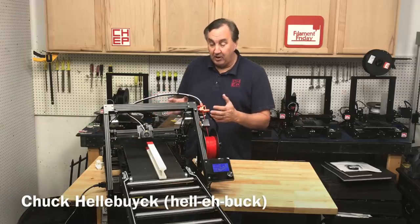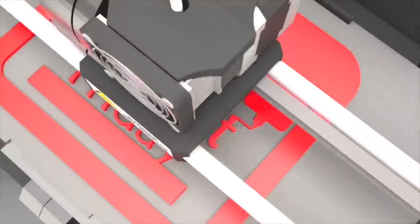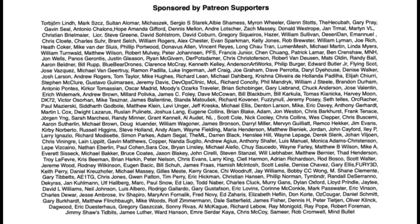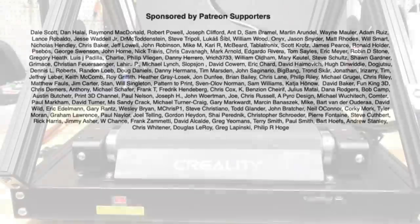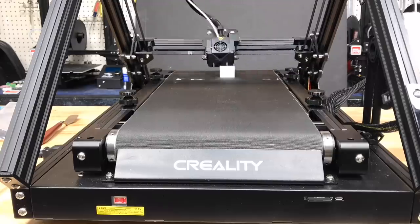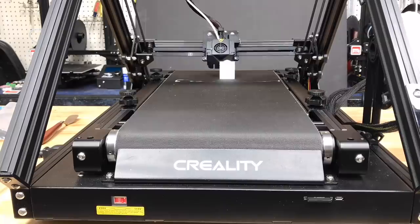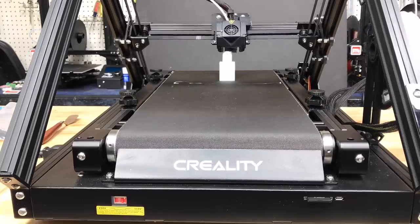In today's episode we're going to print big, really big. This is Filament Friday. In a previous video I showed you how I assembled the CR30 and did a test print which was just a block — pretty basic — but now it was time to test this on a bigger scale, something really big.